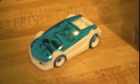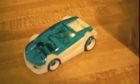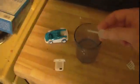All right, this is the OWI Saltwater Fuel Cell Toy Car. It's not very big, but it's very cool.